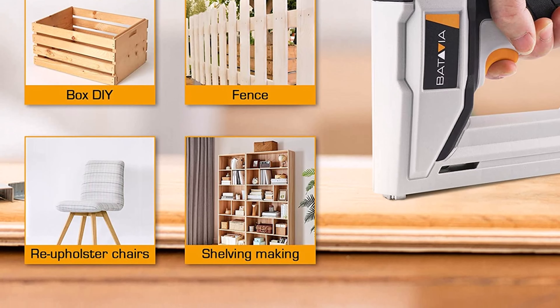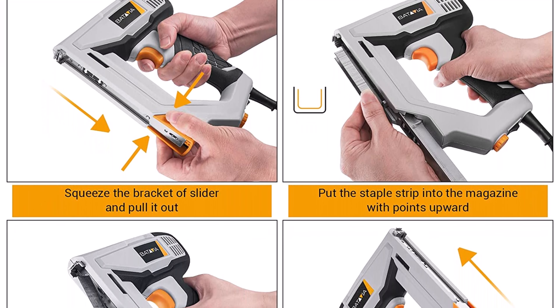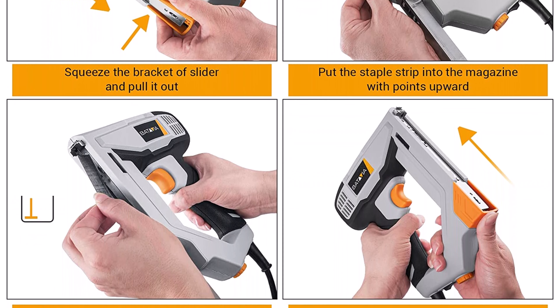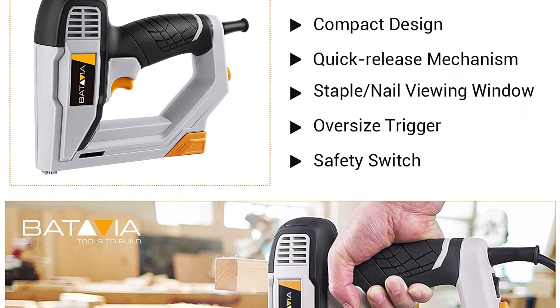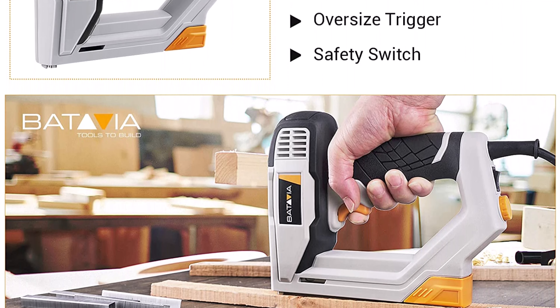A 6.6-foot ultra-long cable helps you work in large areas more conveniently. This electric staple gun is ideal for woodworking, interior and exterior decorating, picture framing, craftwork, door or window installation, pet houses, and DIY projects.